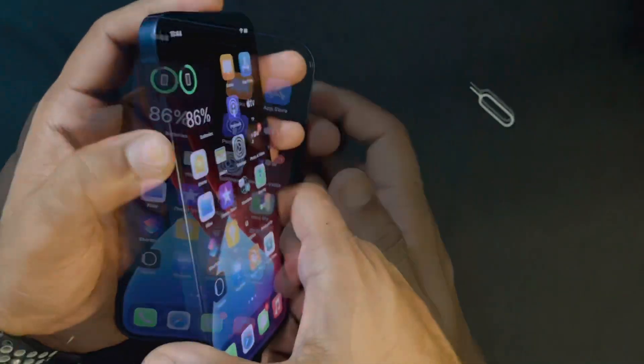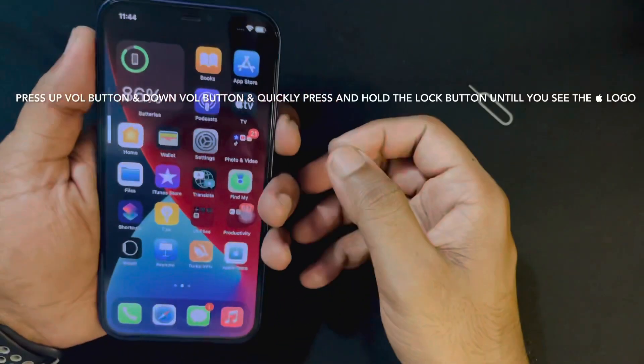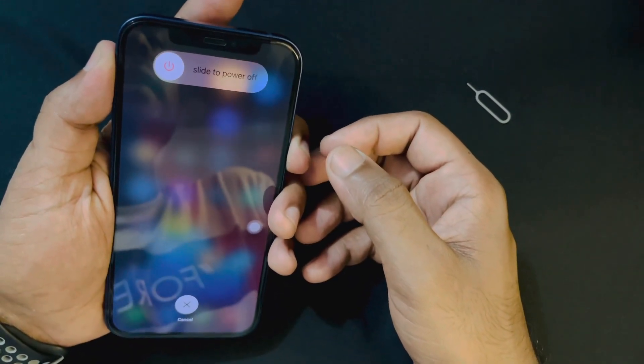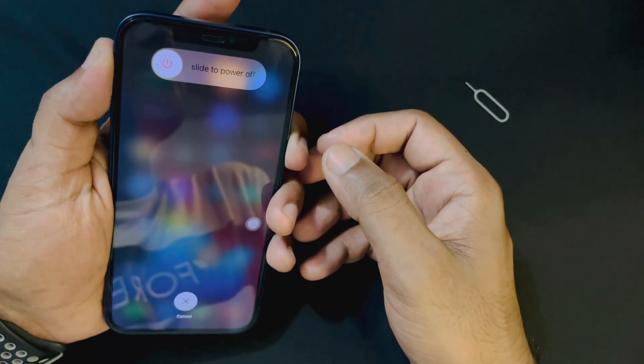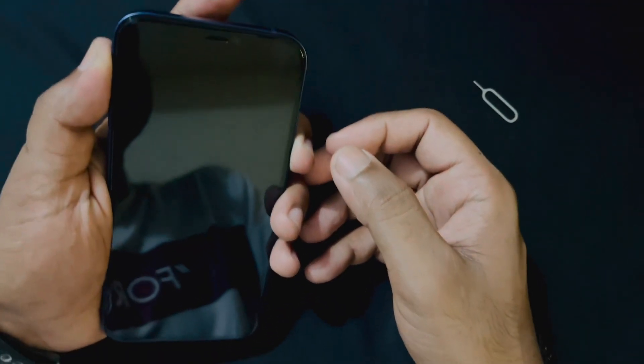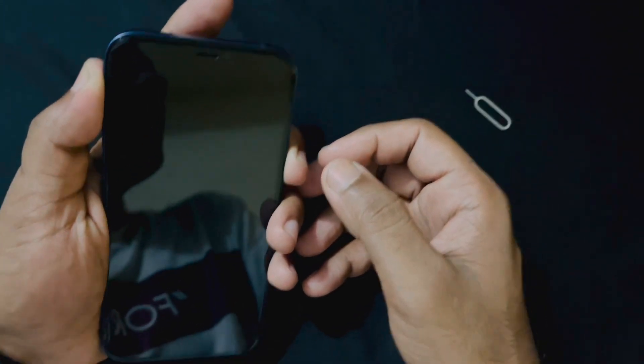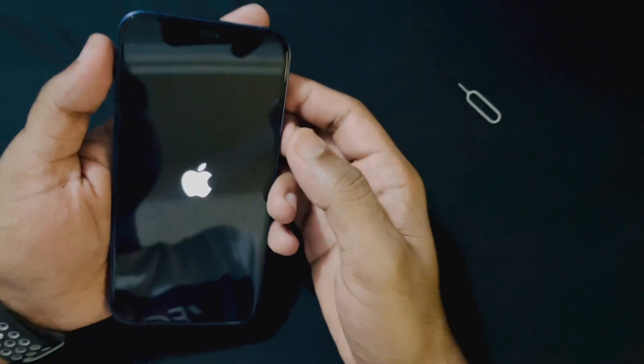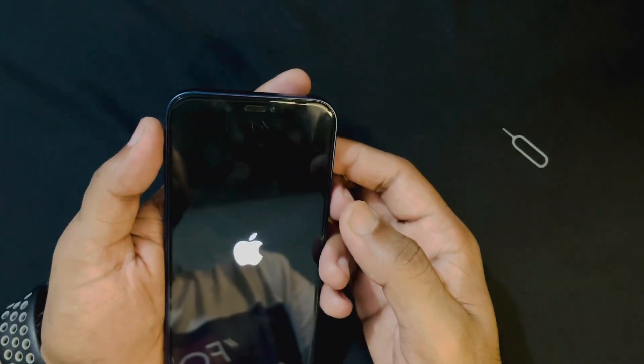Now we will go for force restarting. For force restarting, you have to press the volume up button, then the volume down button, and quickly press and hold the lock button until you see the Apple logo. Just wait — here you can see the Apple logo is showing.